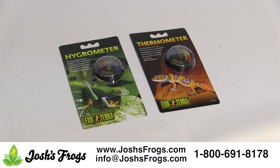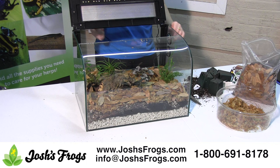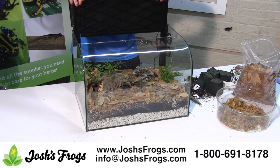The ExoTerra analog temperature and humidity gauges will allow you to stay on top of the temperature and humidity level in your dart frog's enclosure. Place on the back or side inside the tank about halfway up in a place where it will not be misted directly. Aim for a temperature between 70 degrees Fahrenheit and 79 degrees Fahrenheit and keep humidity above 80 percent.